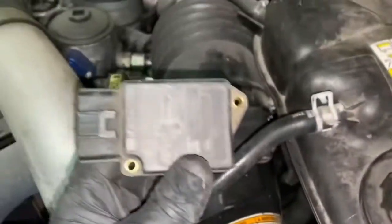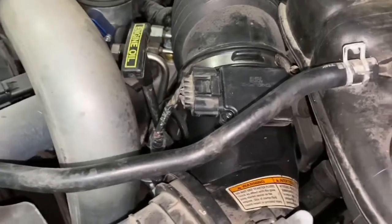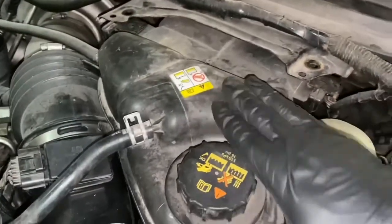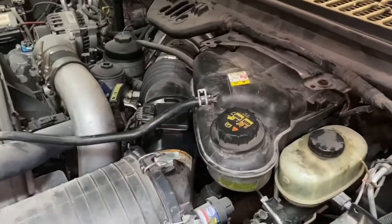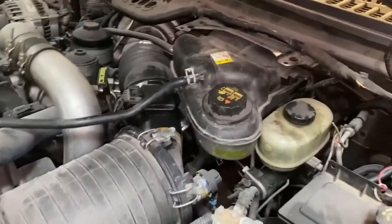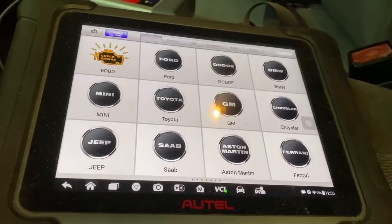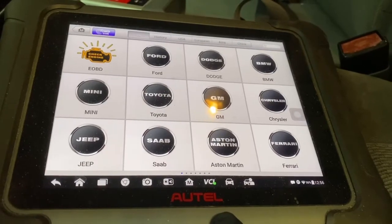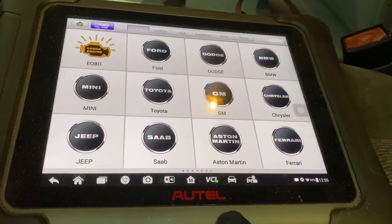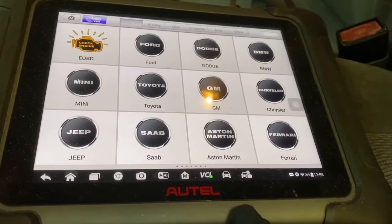Make sure you get a good snug electrical connection on there, then put your reservoir tank on, bolt that down, and we're done with the mass airflow. Now I'm going to show you how to clear the codes for the mass airflow. I'm going to use the Autel Maxi System Elite — this is a $2,800 code reader, a little on the spendy side, but it's well worth its money.